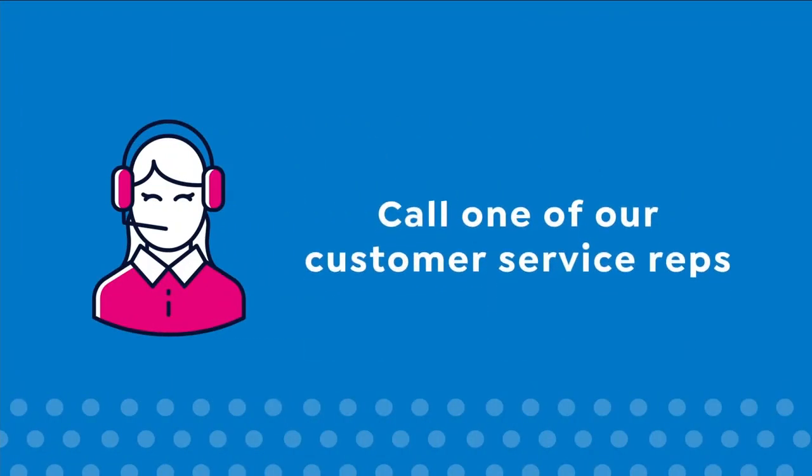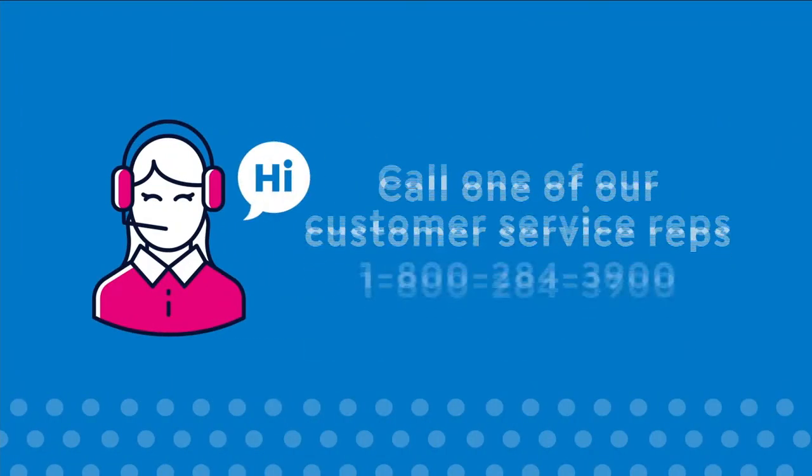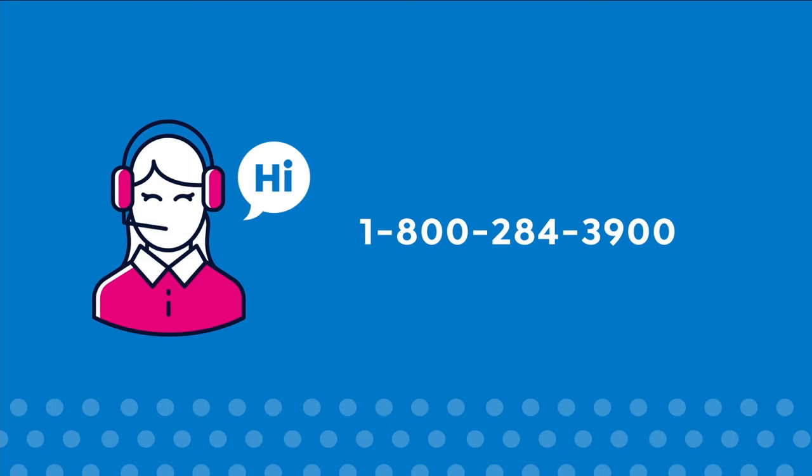For more information, call one of our customer service reps at 1-800-284-3900.